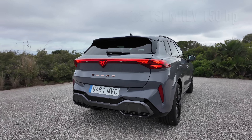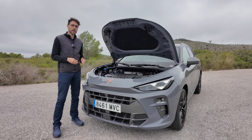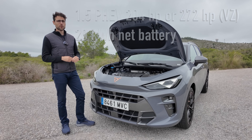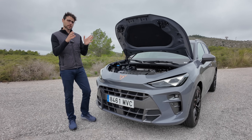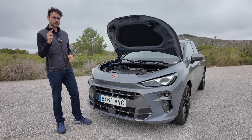It starts at 18-inch, so if you want more rolling comfort you'd go 18 or 19-inch. If you don't spec the optional DCC, this vehicle comes standard with sport suspension. The suspension is always 10 millimeters lower than the VW Tiguan. So clearly they want to position it sportier than the Tiguan but less sporty than the Formentor — that niche in between.